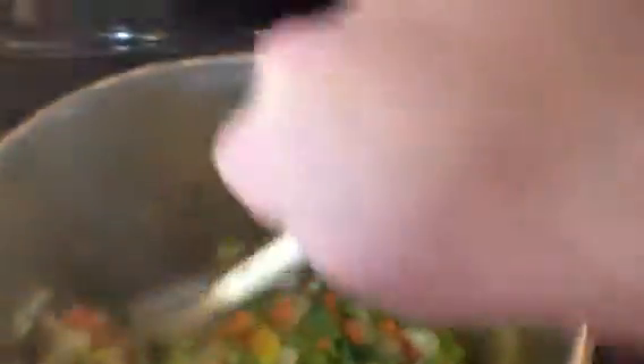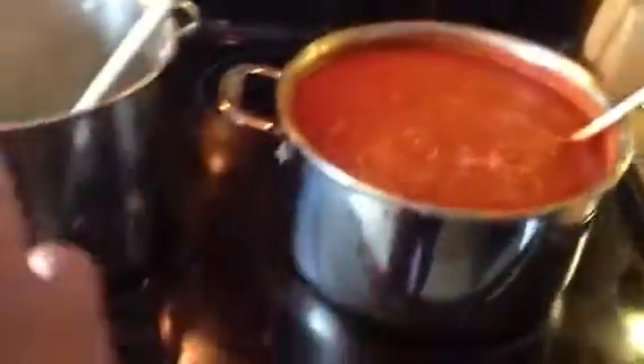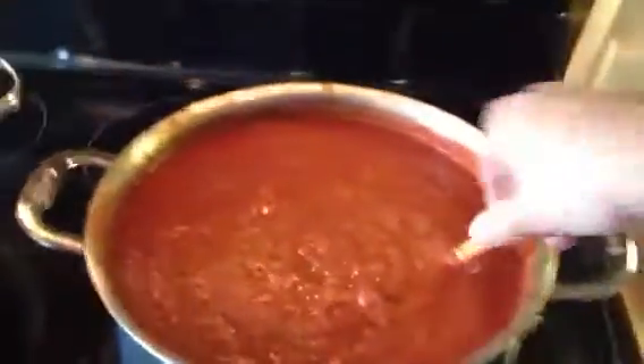And here I have some vegetables I'm just sweating down to add into it — peppers, green and yellow, some carrot, some onion, and some garlic. I'm going to combine that in here and then probably divide it up into both pots, because this is just overflowing this pot already.